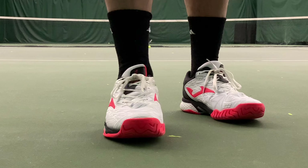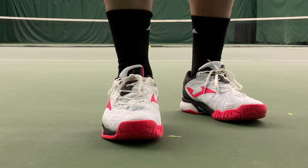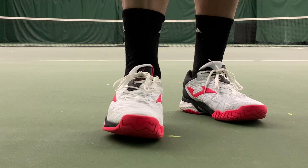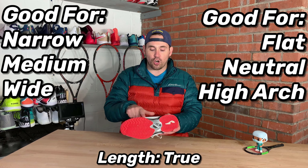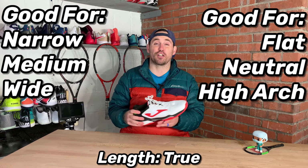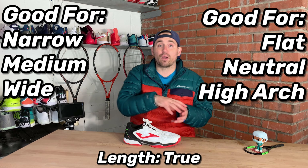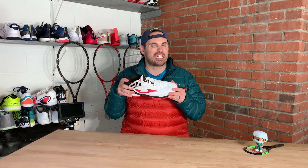Now the fit of the Jomas is very generous. My 2E width foot had zero break-in time. Even with all this TPU, the shoe was comfortable and ready to play right out of the box — no blisters or anything like that. It is good for flat-footed players as well, because of all the midsole foam, and for high arch players because that foam is so forgiving. So if you have anywhere from a medium all the way up to a wide foot, you are good. If you do have more of a narrow foot, make sure you switch the shoelaces so you can crank down on them more, but I don't think they're bad for narrow players.